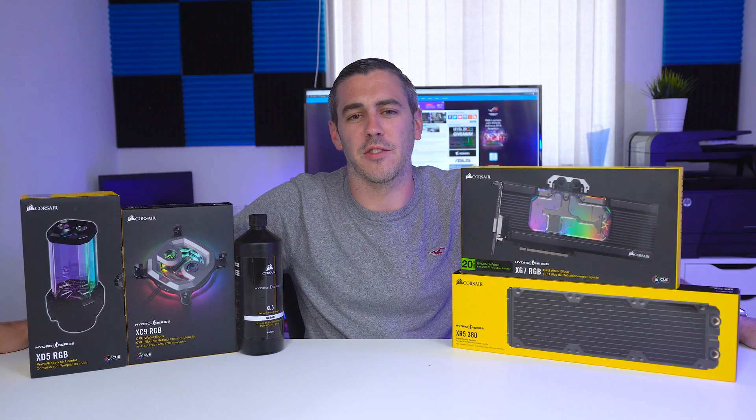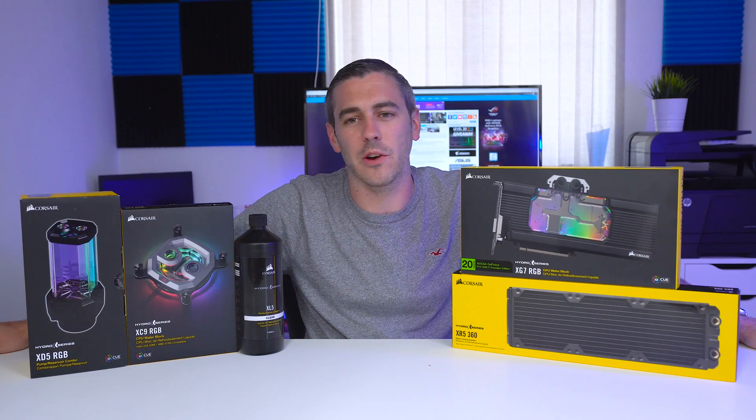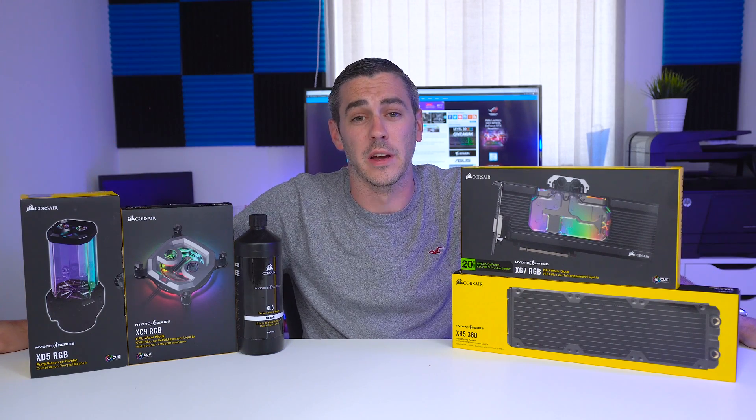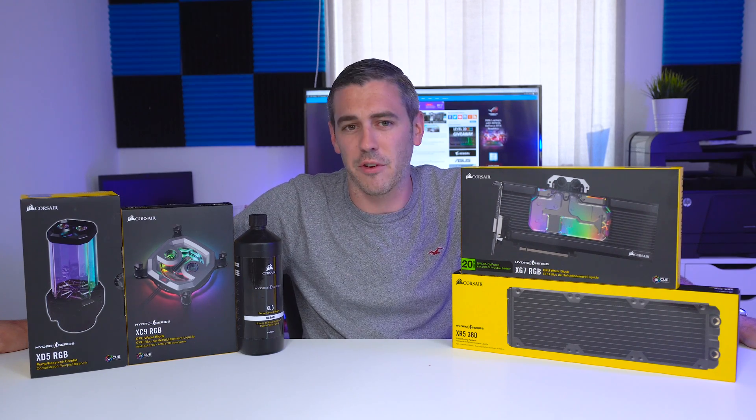Hey everyone, Andy Raffel from eTechnics.com. You may remember a little while ago we looked at the Corsair Hydro X series of custom loop water cooling. Well, now they've got their configurator, we thought we'd take a look and see how easy it actually is to spec everything up. Newbies, this one's for you.